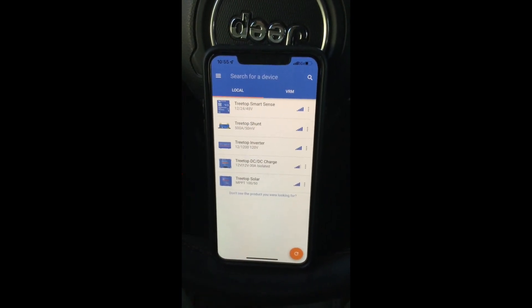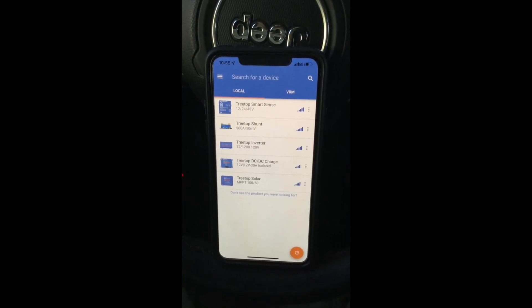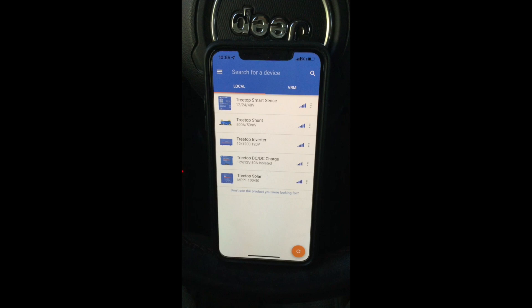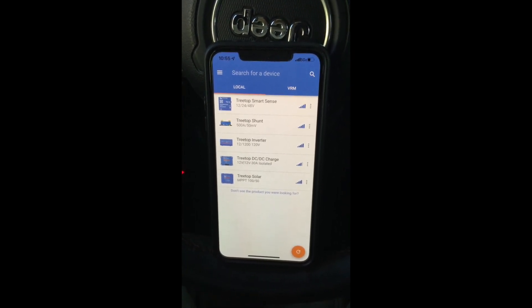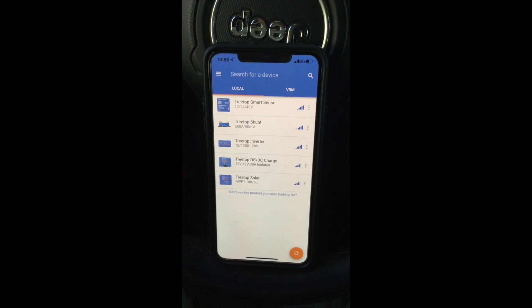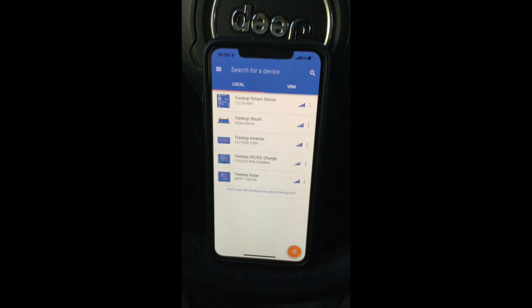And there you have it — there's my entire electrical system from the way the batteries are hooked up to the app and everything. If you have any questions or comments, please post them in the comment section below. As always, like and subscribe, and I'll see you on the next video. Thanks for watching.